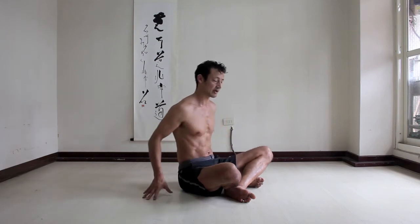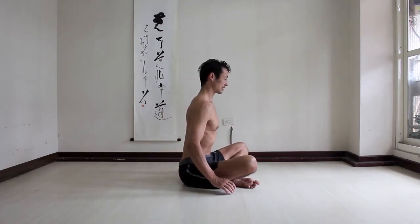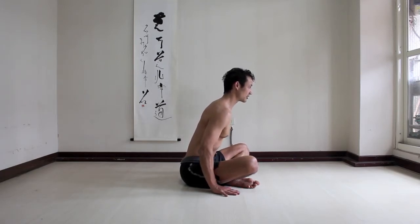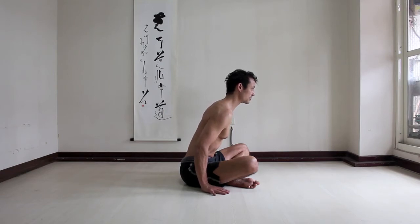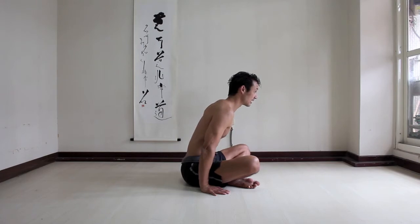You can also do a variation with the elbows bent and actually push down with your hands. Chest, neck, lift your chest, lengthen your neck, hands on the floor. Try to feel where your center is, place your hands in line with your center. Straighten your elbows to lift, and relax.